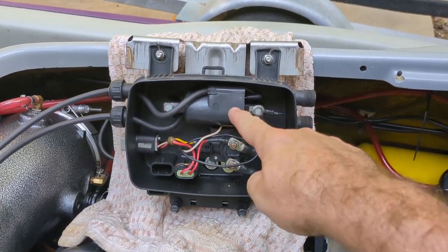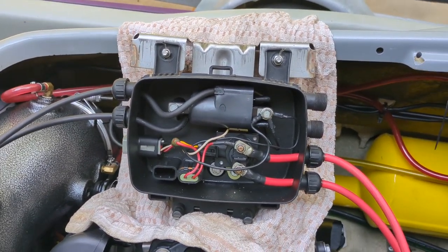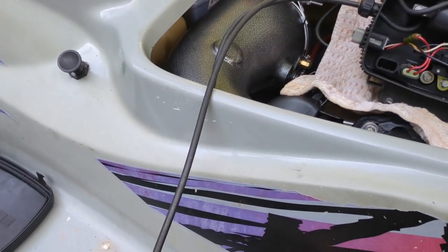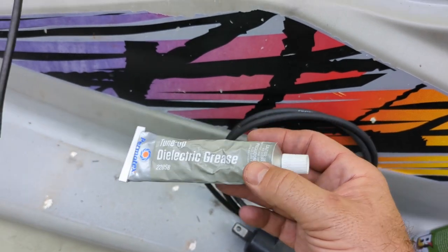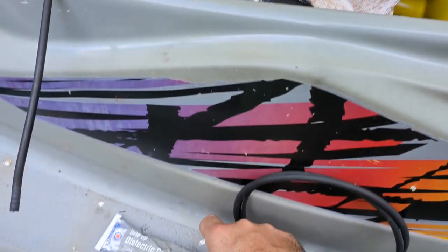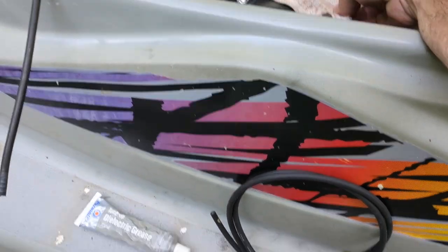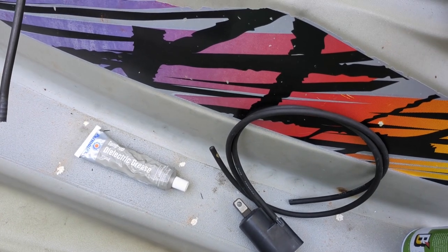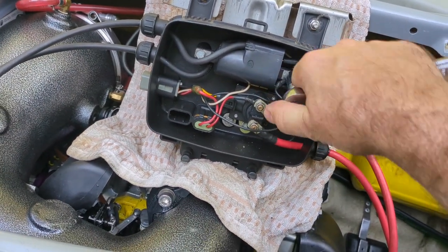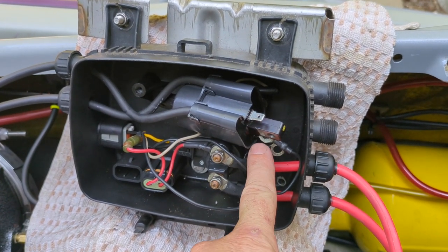We're going to take this coil out. I left it hooked up to the starter, so there's no need to take the whole thing all the way out - just disconnected it enough from the battery. Here's the new coil. You want to have a little bit of dielectric grease on hand. Do not put that on the connections where they connect - you put it on after - because it actually prevents electricity. We're just using it to anti-corrode and keep anything from arcing. We're going to start by taking our 10 millimeter and loosening these guys up.